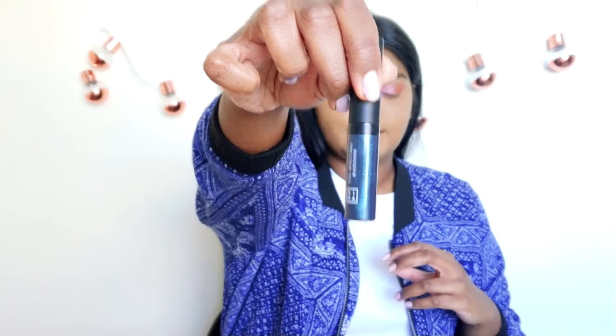Next I'm just going to curl my lashes, and for mascara I'm using quite a sparkly one — the Mina Spectral Mascara, which is quite glittery but also a really nice mascara.